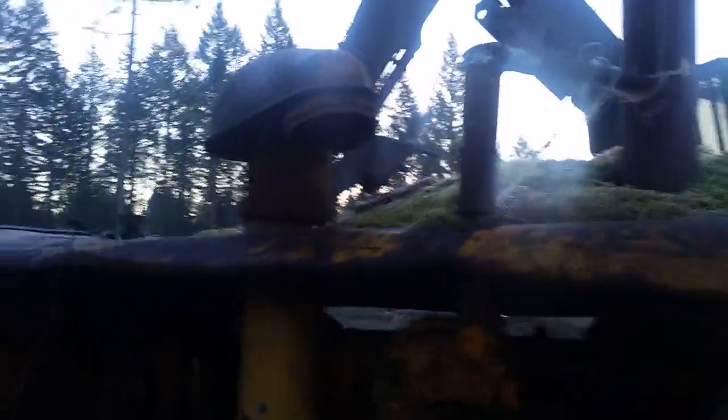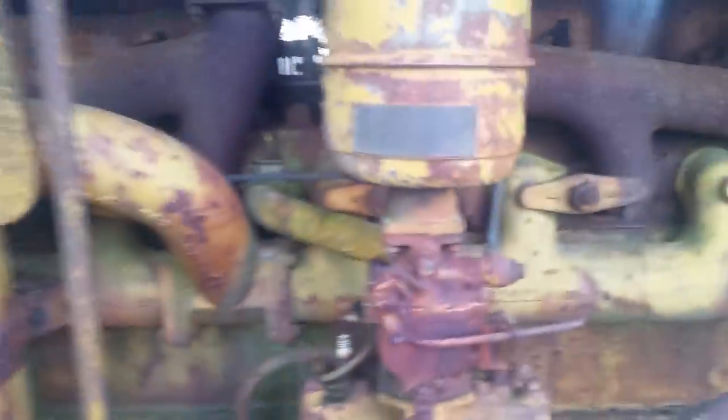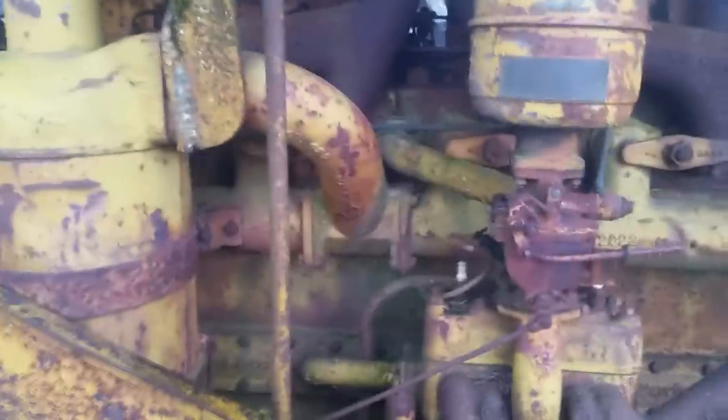This has got to have the pony motor — yes, the pony motor to start it, right there. This is the crank right here — the crank to start the pony motor. Then once the pony motor was running, I think this would be the transmission high and low. You'd start the pony motor — the smaller gas motor — get it going, and then it would fire the diesel up. That is awesome.